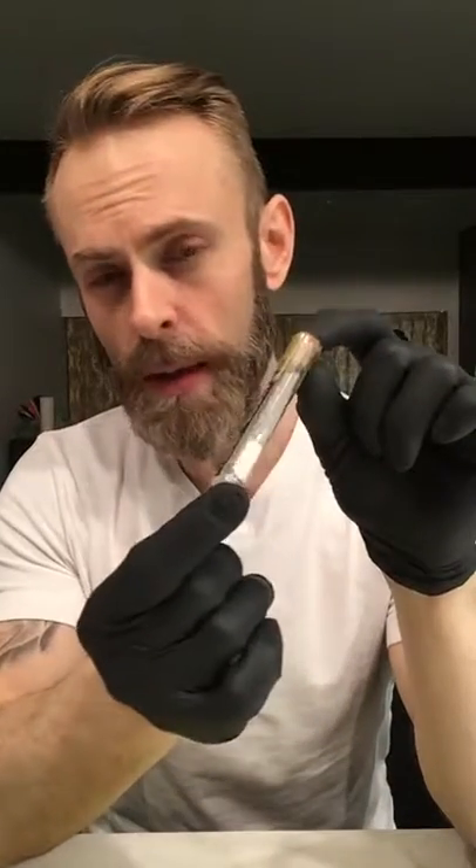We also have a CBD pre-roll in here. This is the Lemon Haze, so that's not the CBD one. And then we've got Charlotte's Web — has anybody out there tried Charlotte's Web? This stuff is phenomenal from a CBD standpoint for inflammation and anxiety. It's a really popular strain right now — pretty much the pretty girl at the dance — everybody's talking about her.